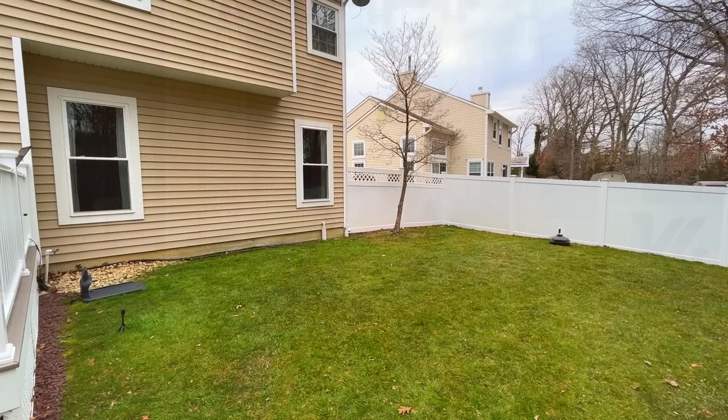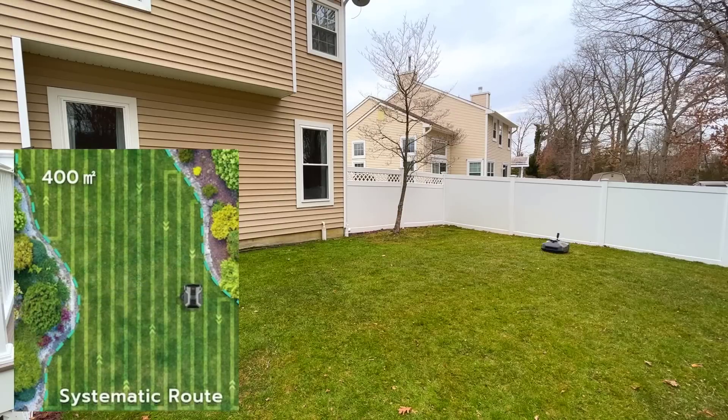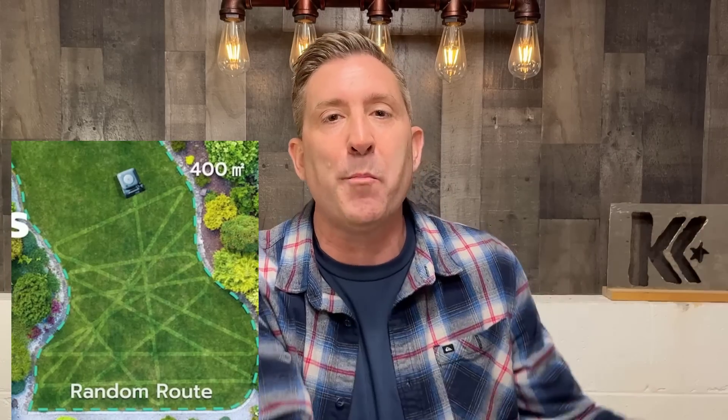The AI also lets the mower run in straight lines or diagonal lines, however you set it up, which means you get a more efficient cut. The Gen 1 versions basically just bounced around wherever they went — you didn't get even cuts, you didn't get that nice clean line pattern in your lawn. With this new generation of AI robotic lawnmowers, all that's changed.